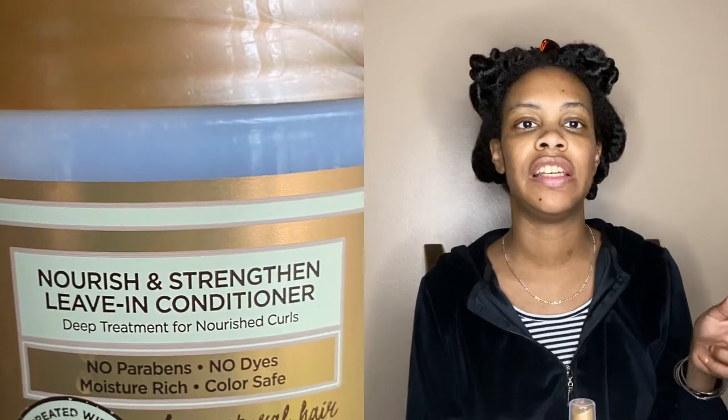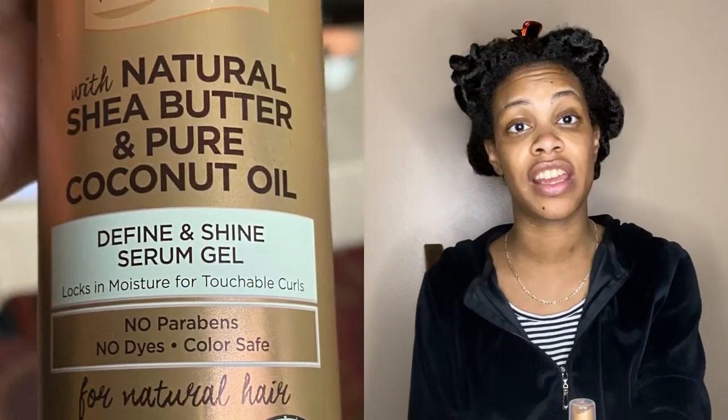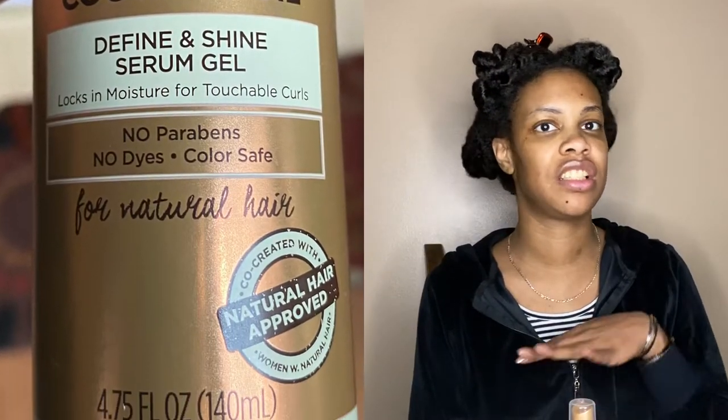This week I decided to do another twist video because if you saw my video from last week featuring some of the products from the April Curl Box, I tried to do a wash and go with the Suave leave-in conditioner and the serum gel that came in that box, and that gel just did not have enough hold for me at all.